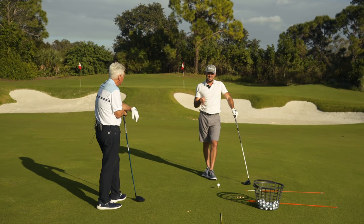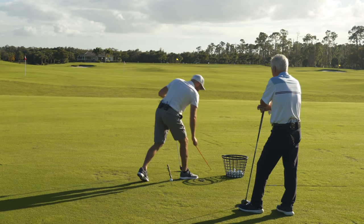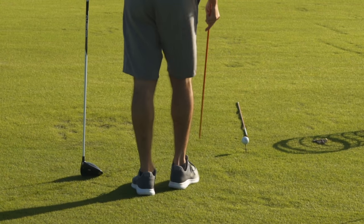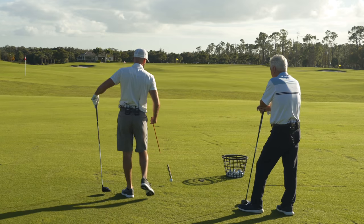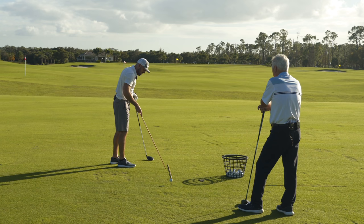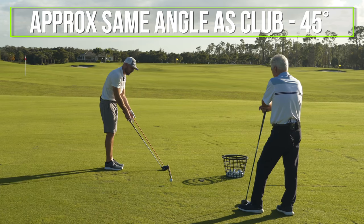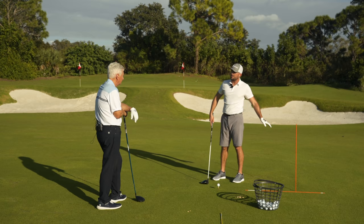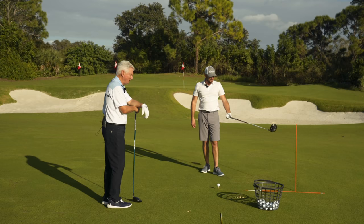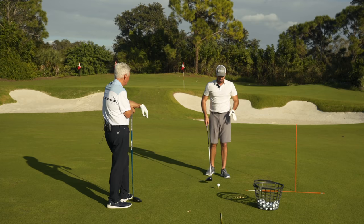Let's talk about a feedback drill. An easy way to start: grab an alignment rod and place it in front of you on your target line. Now with your golf ball set up and the alignment rod in front on your target line, put this stick just inside your target line angled at maybe 45 degrees — roughly along the same angle as your club. If you're just starting out, a pool noodle on top of that could be beneficial, or something for protection. The point goes back to what we talked about before: let's get a little more external and keep this big picture and simple.